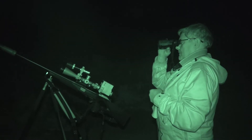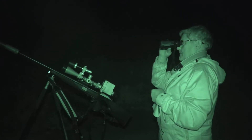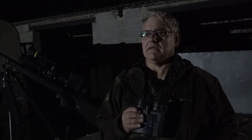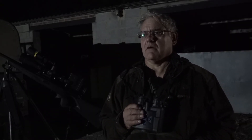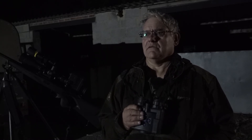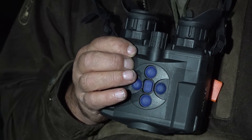Now you resist having a thermal scope — why is that? I did try one, whether it was the model I tried I don't know, but I get it onto zero, three or four shots later it's off zero. Get it back on again, three or four shots and it's off. I couldn't hold zero with it, I wasn't confident with it at all, so I went back to night vision.